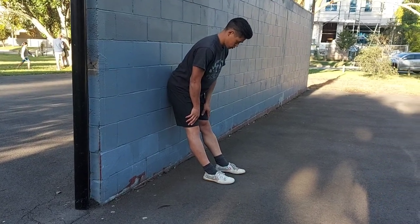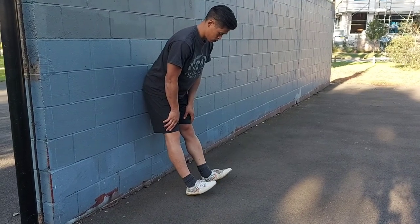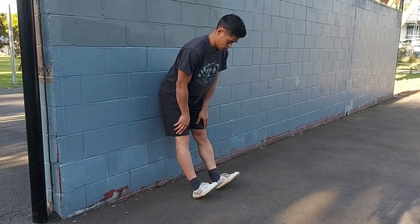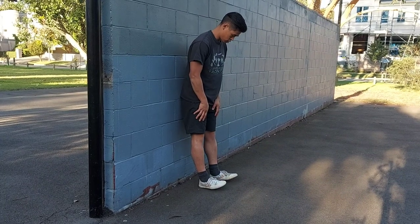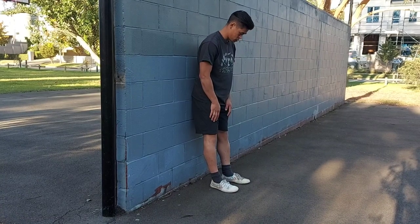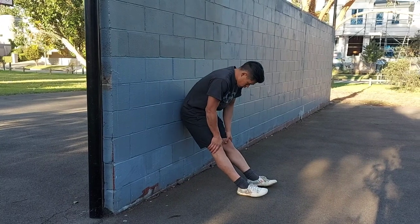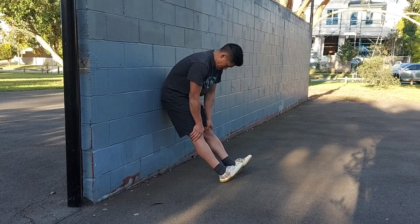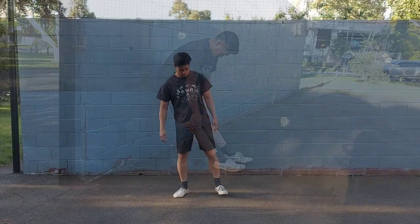Tibialis raises are another simple addition that have really helped the development of my calves. Because of these I haven't suffered from shin splints, and they've made me feel a lot stronger pivoting and supporting when doing capoeira kicks. Make sure you're going all the way down and all the way up to max out the range. You can adapt the difficulty by how far you are from the wall — closer is easier, further away and pushing against the wall makes it a lot harder. Both the calf raises and tibialis raises are very effective in high rep ranges, somewhere between 20 to 30 reps each set.